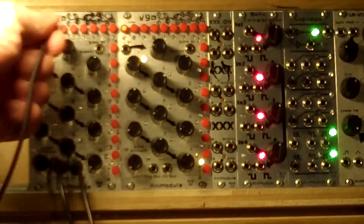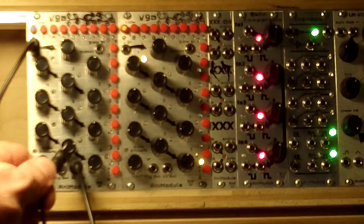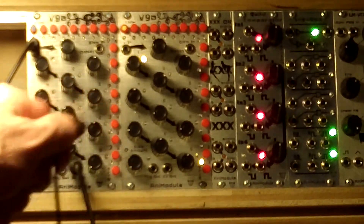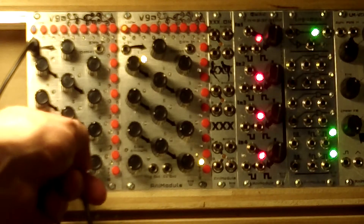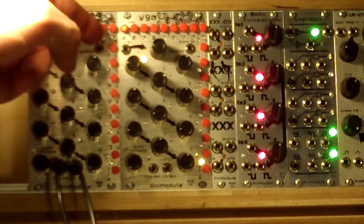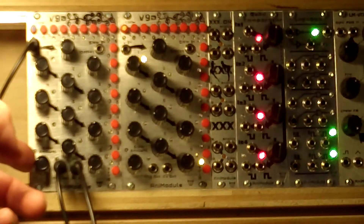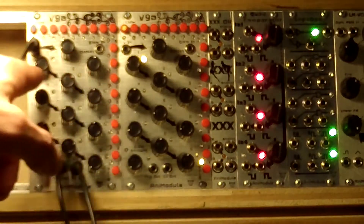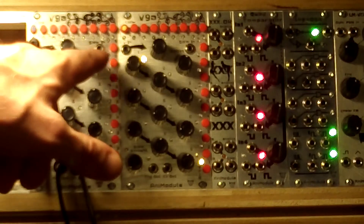It's a fairly straightforward module. You got a control voltage input. You got a trigger output which outputs a 10 millisecond trigger pulse. As you step through each of the nine steps either up or down or in between. There's a control voltage out. Now there's a slew input so you can input a gate signal and turn the slew on. There's a slew amount potentiometer. There's an offset potentiometer so you can help align your control voltage with the number of steps you want. And there is a control voltage input attenuator.